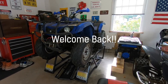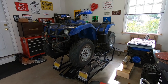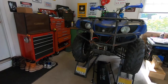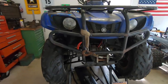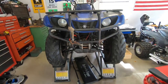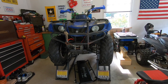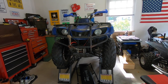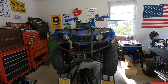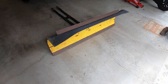Welcome back. In this video, as promised, we are going to mount the plow on this Grizzly 350. The plow is going to be raised and lowered by the winch. If you want to go back and see the video of when I first purchased this four-wheeler and fixed the winch, the link will be in the description. Let's go take a look at the plow.